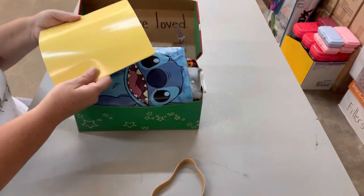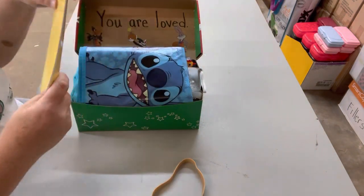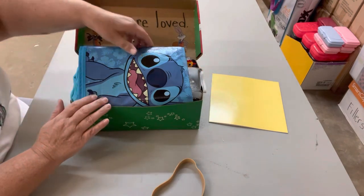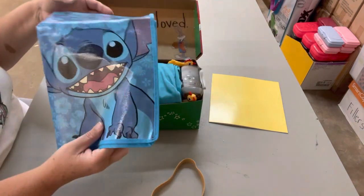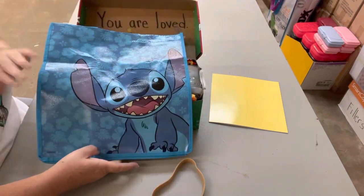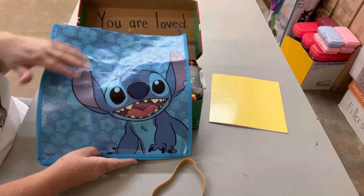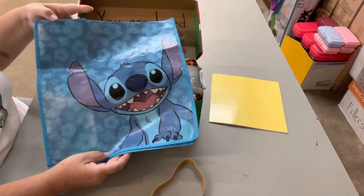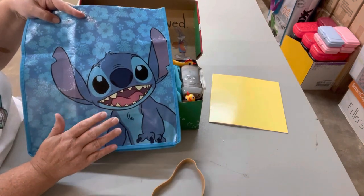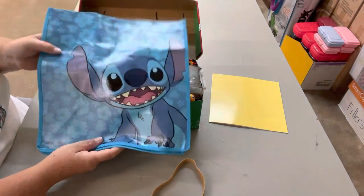Let's go ahead and remove our 107 rubber band. In here you will see 'you are loved' and it's got some Space Jam stickers. I put a pad of paper in here for him — he can draw, use it for school, or do whatever he wants. I also put in a Stitch bag for him to carry his things home with. I was going to save this bag for a Stitch themed shoebox, but I thought if anybody's going to play tricks or games on anybody it's going to be Stitch, so he needed to go into this box.